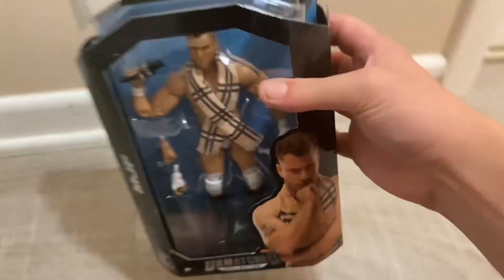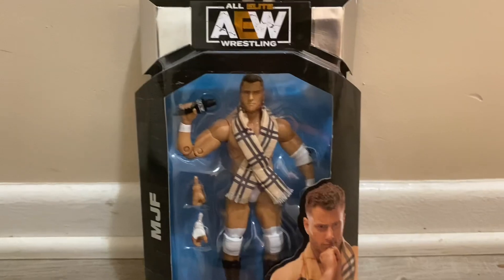So this is what the figure looks like. It comes with changeable hands. We got the other MJF figure, we got the Unrivaled Series 6 Masteries, we got Masteries 2, and we got the Unrivaled Series 2. So we got those MJF figures.